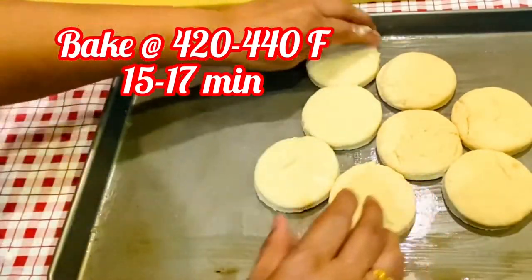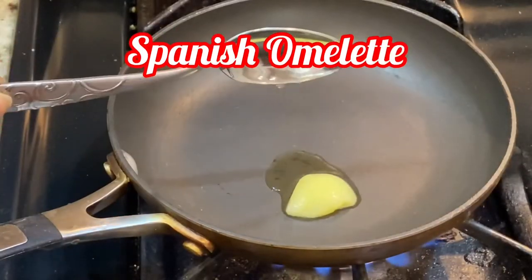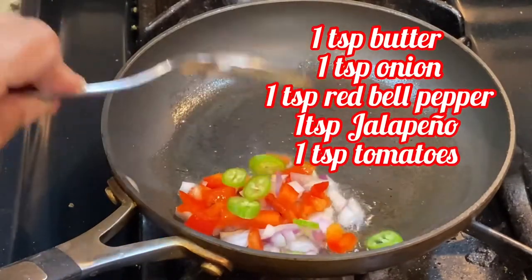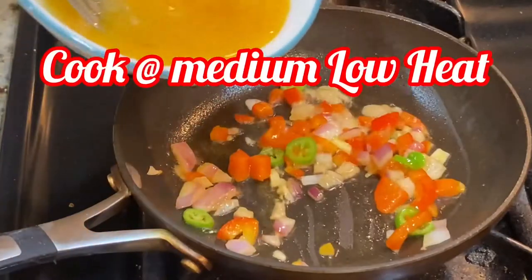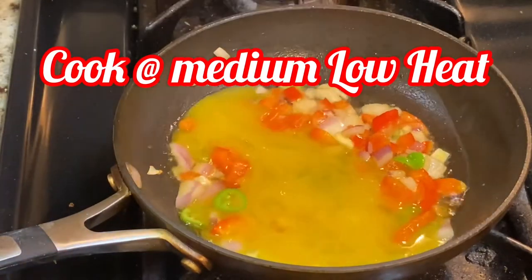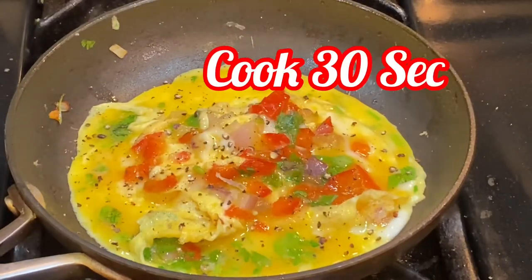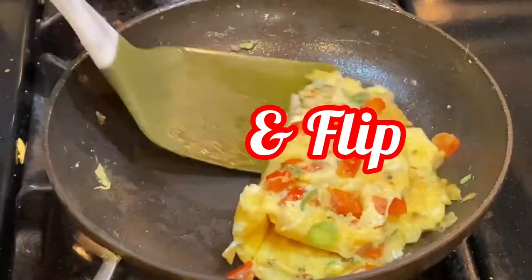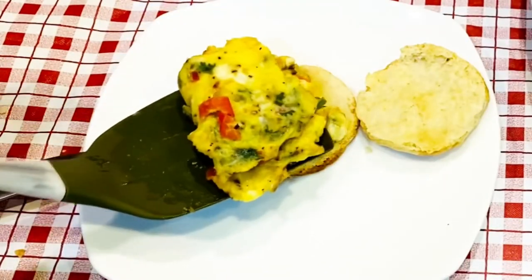Here I'm going to make a Spanish omelet. For the Spanish omelet I need 1 teaspoon butter, onion, red pepper, green pepper, and some chopped tomatoes. Cook them a little bit, then add egg, chopped coriander, salt, and pepper according to taste. My Spanish omelet is almost ready — looks very delicious. Let's enjoy it on the buttermilk biscuit.